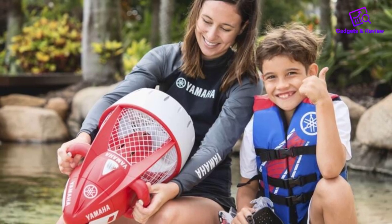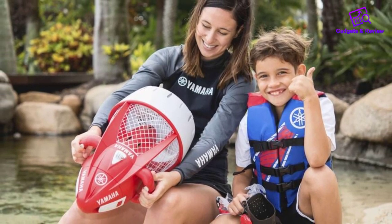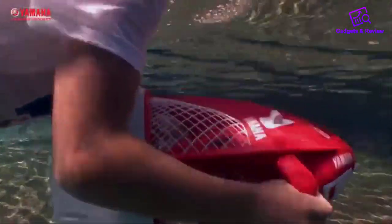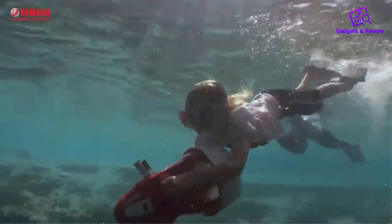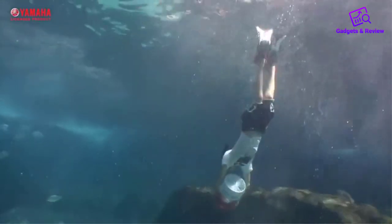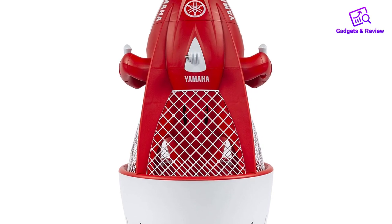This unit is also designed with a few safety features to ensure the kids are good to go out there. There's a safety grill to keep any objects from entering the propeller, and also an auto shut-off feature in case anything goes awry. The Seal is furthermore positively buoyant so it won't sink.